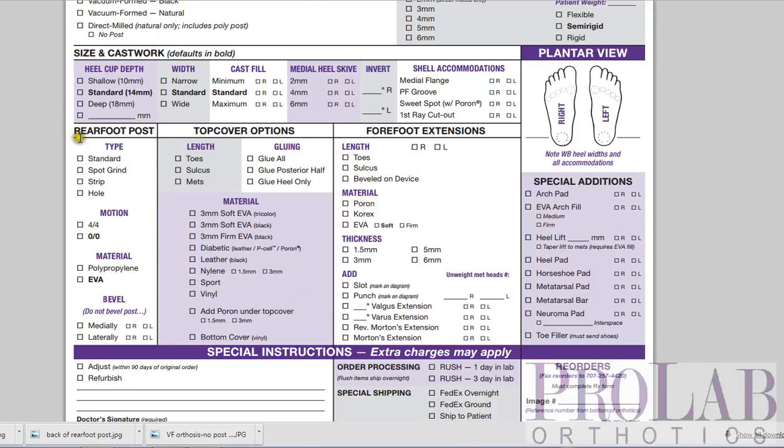That is the rear foot post section of our form. Please be sure to watch the other videos that go over each of the other sections.